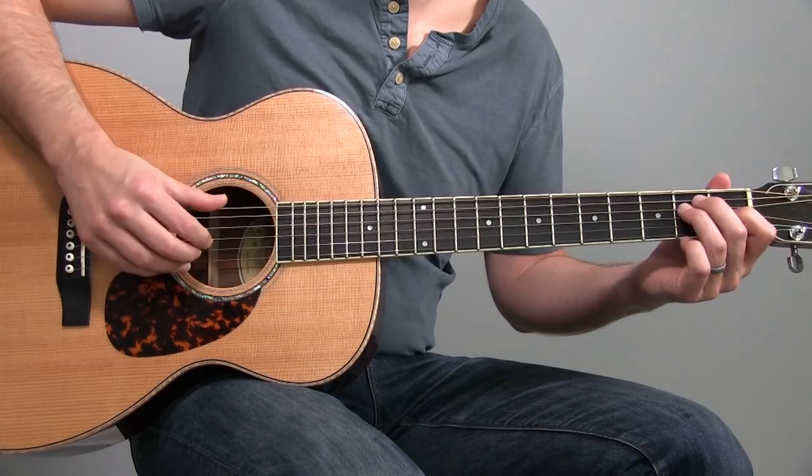In this lesson we're going to punch up your acoustic blues by walking you through some cool licks and some harmonized sixths inside a cool twelve bar blues. Let's give it a listen, then we'll start breaking it down.